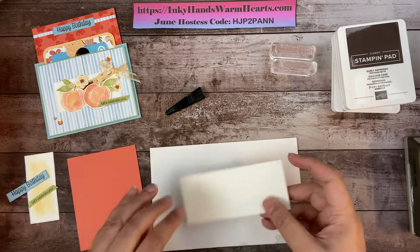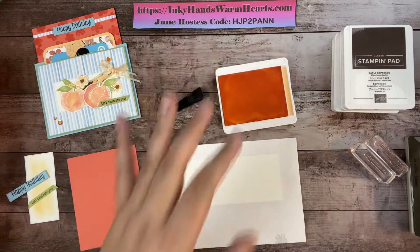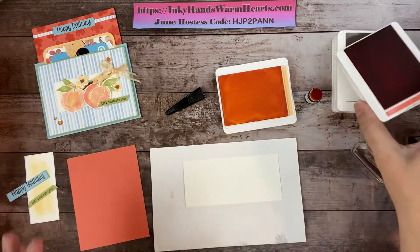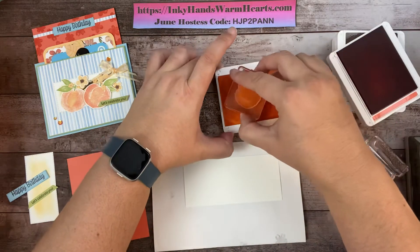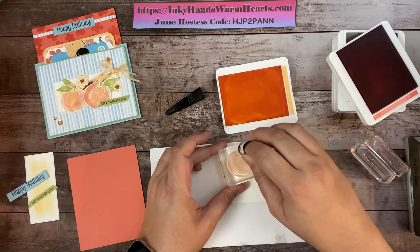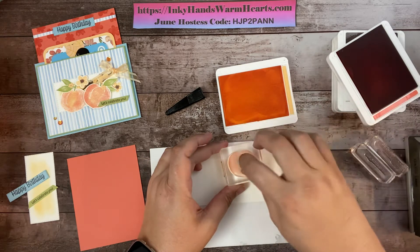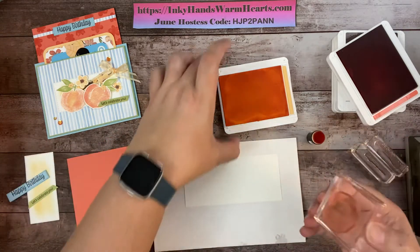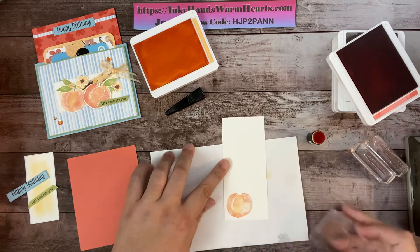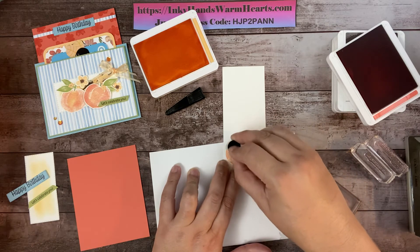On to the next stamping — we're going to stamp our peaches. We'll use Pale Papaya and also Calypso Coral on a dauber to ink up the peach so it has two tones. Start with the light Pale Papaya, then turn the stamp upside down, stick a finger in, grab some Calypso Coral, and work it around the edge. This stamp is called a distinctive stamp, meaning it has texture and gradation in color rather than a flat color.